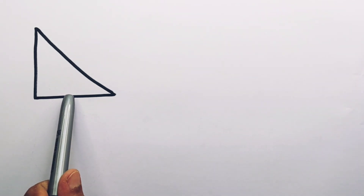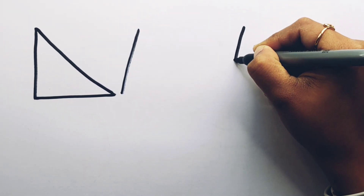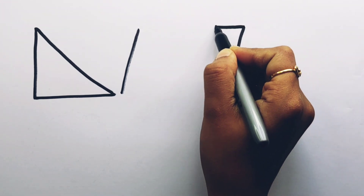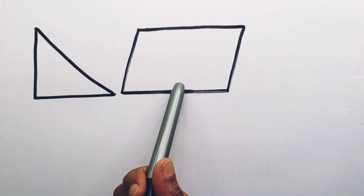Let's learn to draw some 2D shapes. Right angle triangle. Parallelogram.